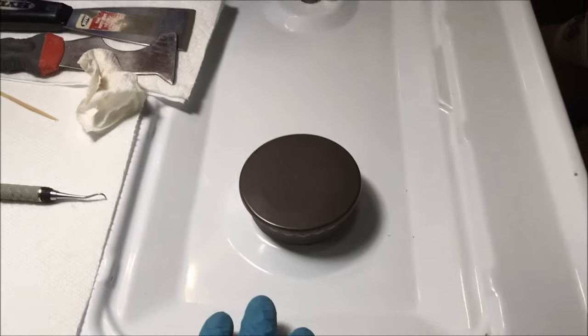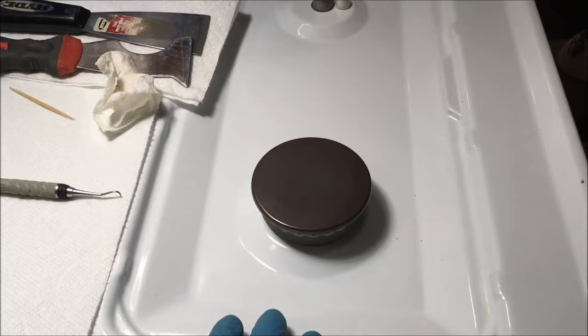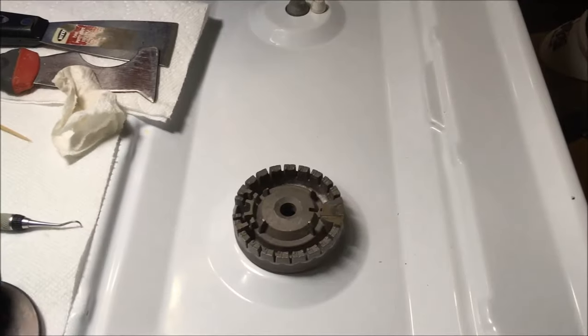If you turn your gas stove top on and it goes click, click, click, click and it won't light, there are some common problems that you can look at and fix yourself. So here we go.